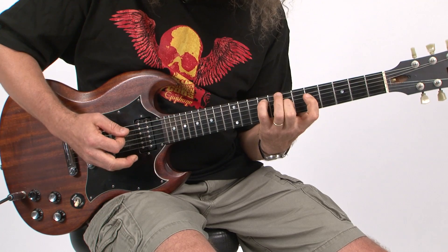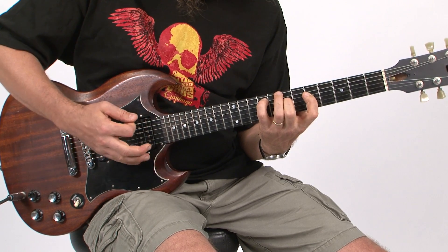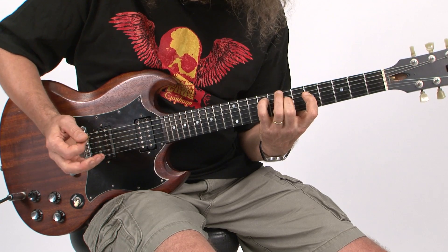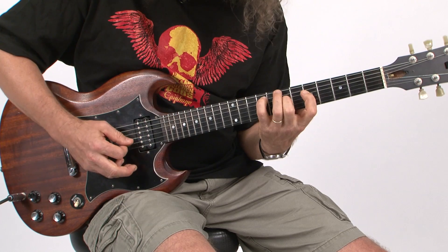Dave goes — and the picking is down, down, down, up. And then he goes, he includes the open B and high E strings a second time. So it's down, down, down, down, down, up, down, down.